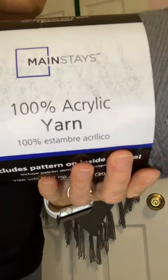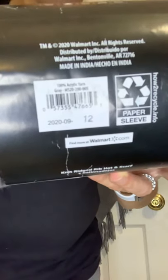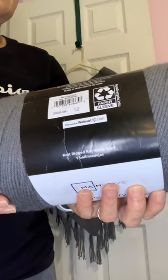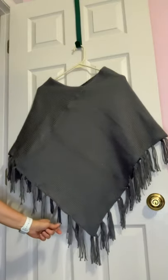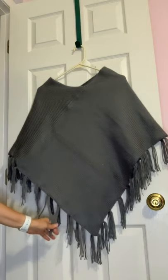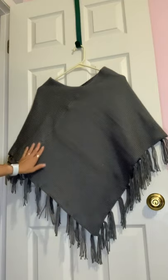The yarn I used is this Mainstay yarn — it's a gray color. I don't know if you can see it clearly. It's about five dollars and forty-six cents at Walmart — it's a Walmart brand yarn. I started this in the morning and by the evening I had it all knitted up with all the fringes made.